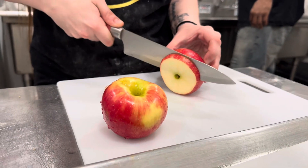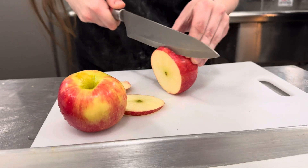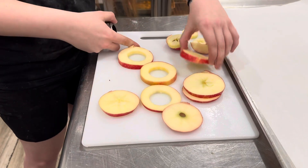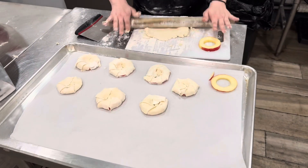First things first, you're going to slice an apple pretty thin — a quarter to a half inch per slice. Once you do this, you're going to core the apple slices. We use the smallest available biscuit cutter to cut a round hole in the apple slices.